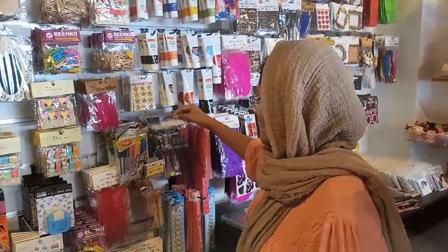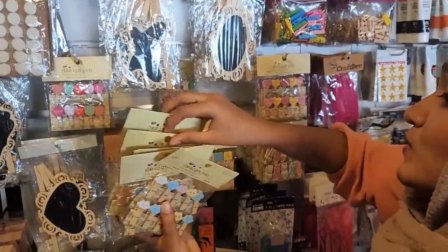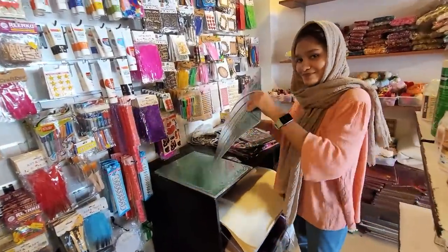There are clips, glitter powder, stickers, etc. There are a lot of cute things here. I thought I would like to use a cutting mat — that's right.